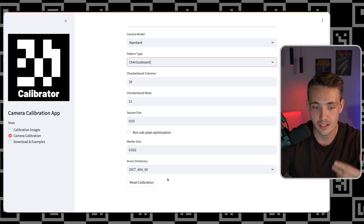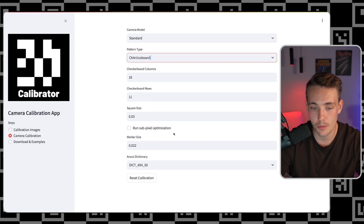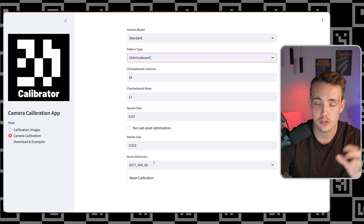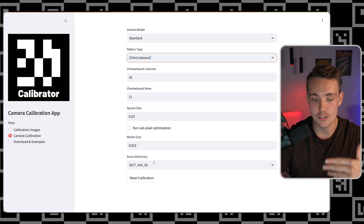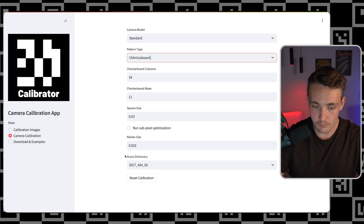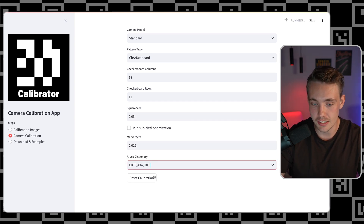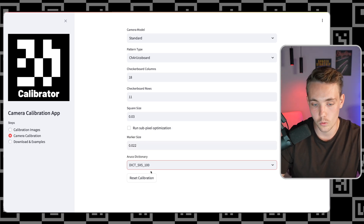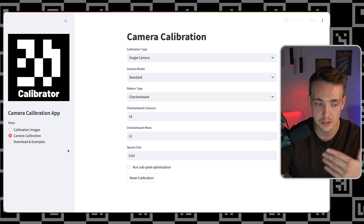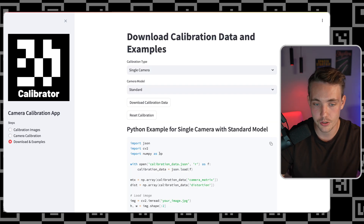We can also run sub-pixel optimization, set marker size and square size for the ArUco markers. The good thing about the ArUco markers is that we assign a unique ID to each individual one. We can choose the ArUco dictionary — right now this is just the default 5x5 or 4x4 for the individual markers. Once we've uploaded images, we can just hit calibrate camera and we're good to go.